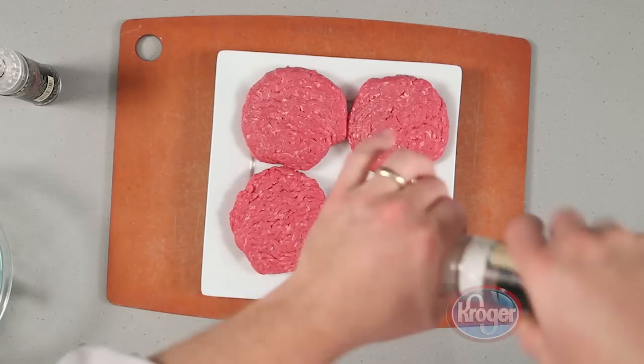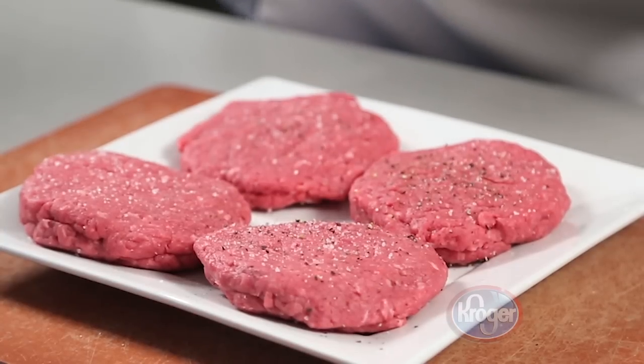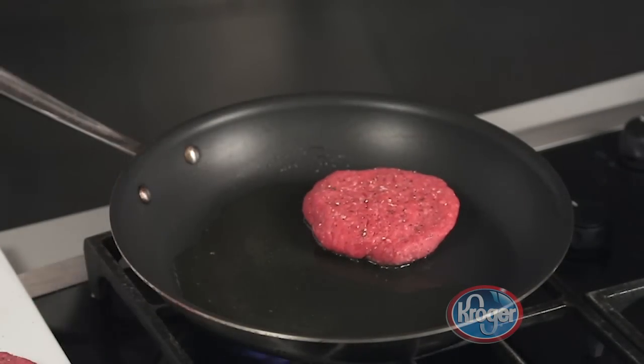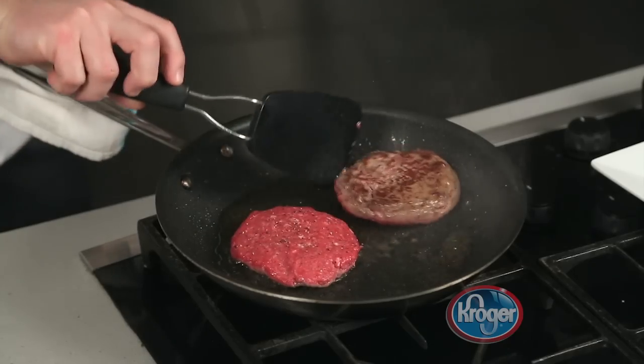Season the patties on both sides with kosher salt and fresh ground black pepper. Next, add olive oil to a hot sauté pan. Then cook the patties over medium heat until your desired doneness. Turn them carefully so you don't lose any of the Jarlsburg filling.